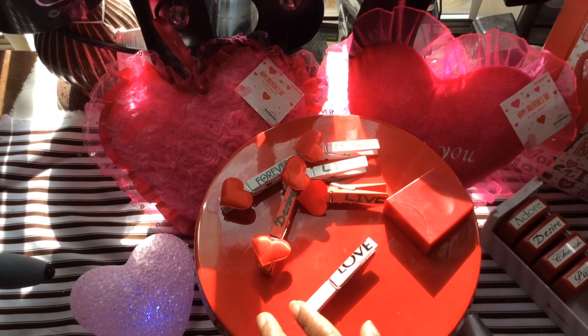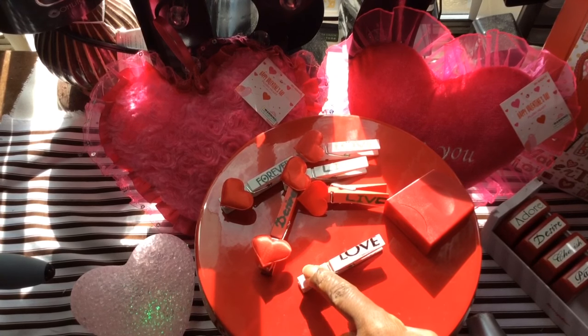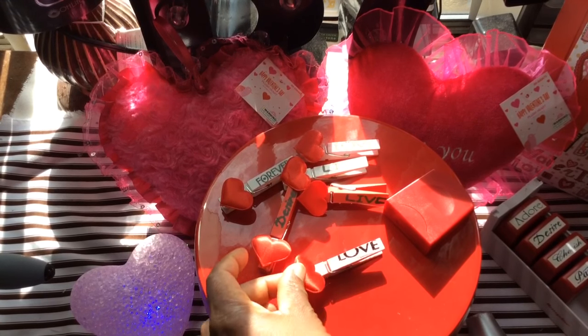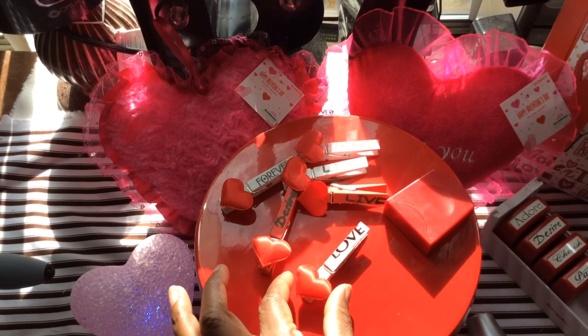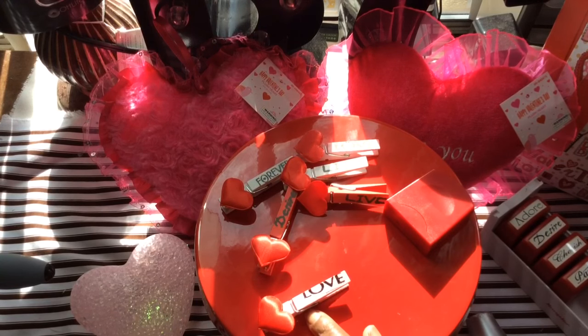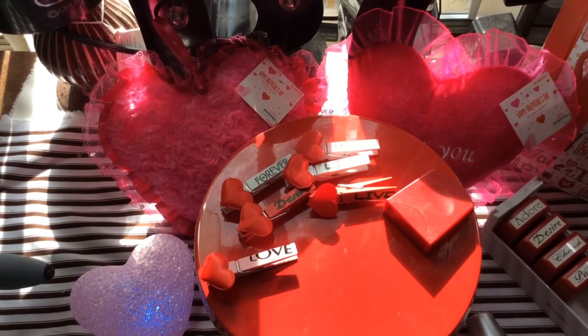I'm going to use my heat gun to dry this — actually I'll skip that since it's really noisy. I also forgot to plug in my hot glue gun, but anyway — you would apply your hot glue here, or you could apply a pop dot, and just place your heart there. You could use cabochons or buttons, anything you like. Super cute — I love it!